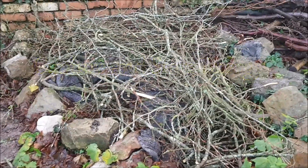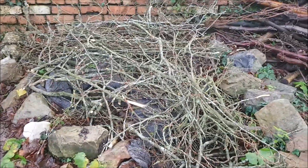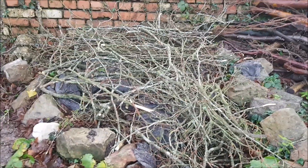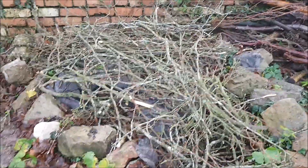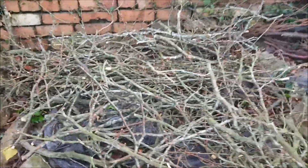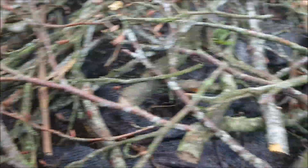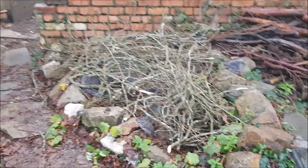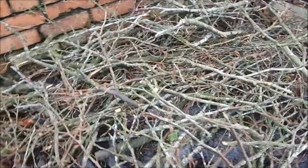Under the hugelkultur principle, I'm going to use this woody debris as the under layer, and then build it up with maybe some grass turned over, some grass clippings and soil, and just really have a thriving, wonderful bed. Over the years this will break down and put all those nutrients back in the soil, and it allows wonderful drainage too. The hugelkultur also builds moisture and holds fertility really well, so it would be a great area to grow and build.